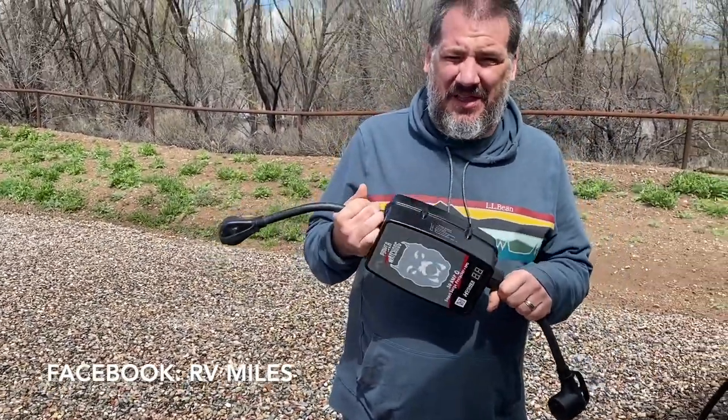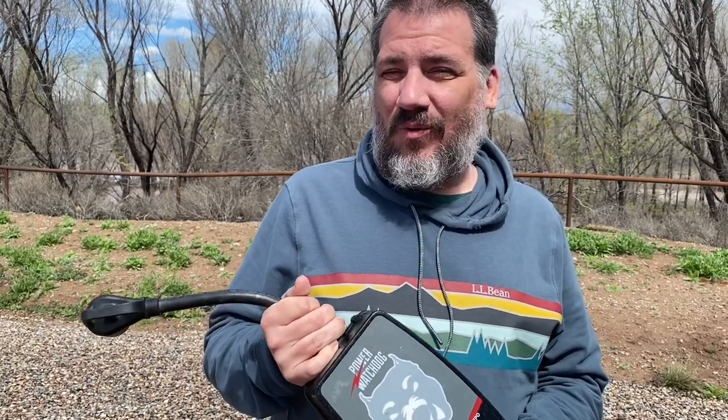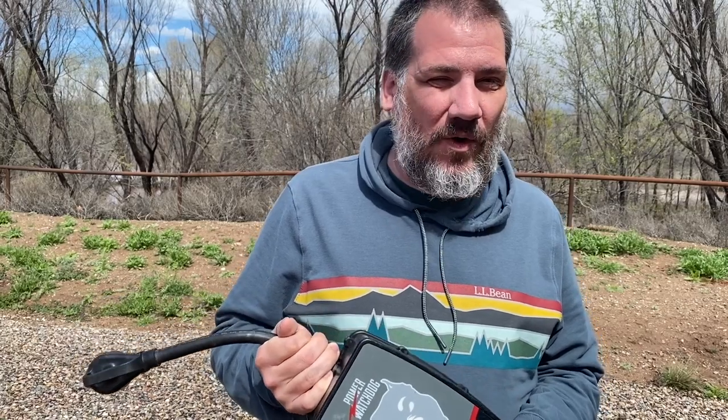We absolutely love this thing. It's really going to protect your rig from any sort of issues with surges or voltage changes. Voltage changes are one of those things that are really common, especially as it gets warmer in the summer and everybody in the park is using their air conditioner at the same time. That voltage in the park will drop, and low voltage can be really dangerous for all of the equipment in your rig.